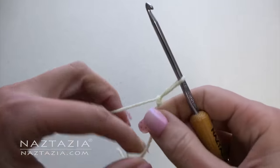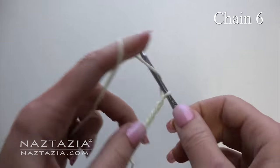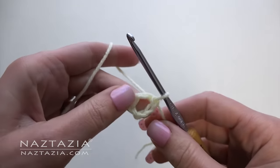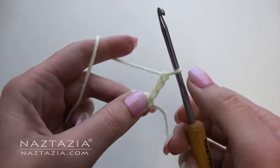To begin, make a slipknot and chain six. Slip stitch to the first chain. Chain three, which counts as one double crochet.